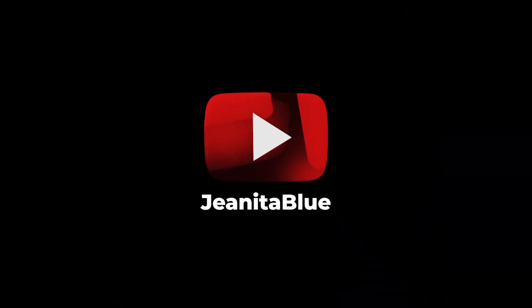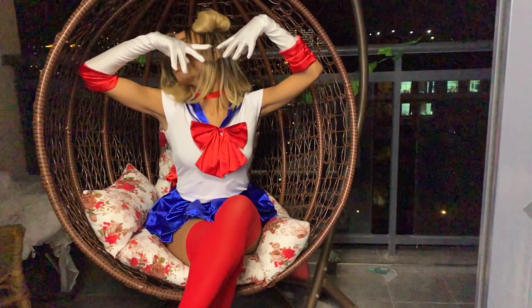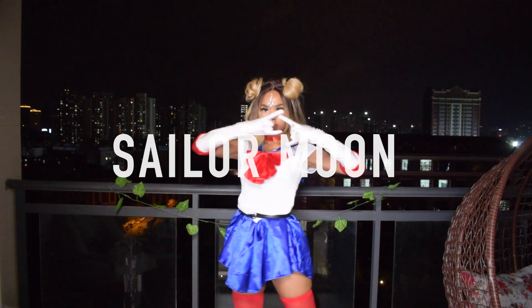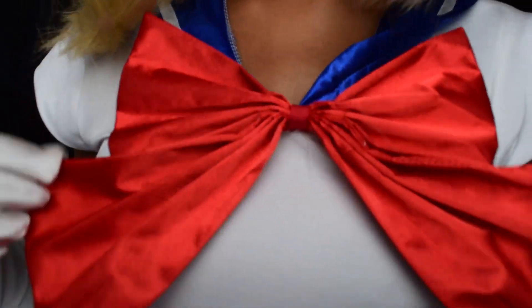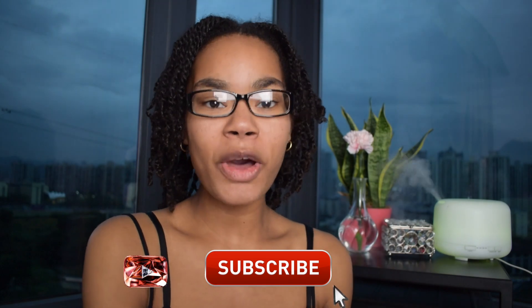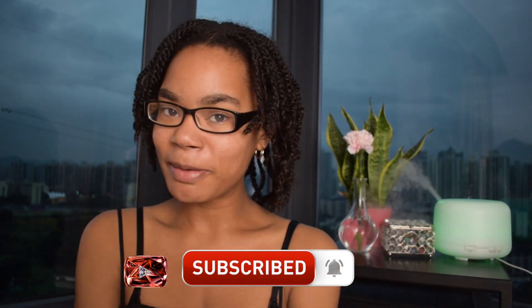My name is Janita Blue! Hello everyone! What's up, what's up everybody? It is Janita Blue and welcome to my channel.